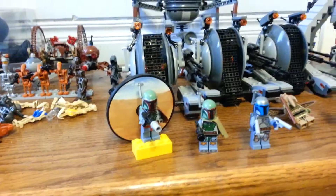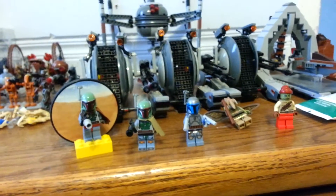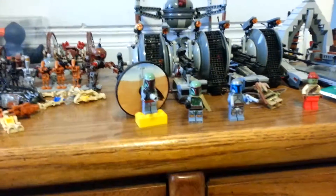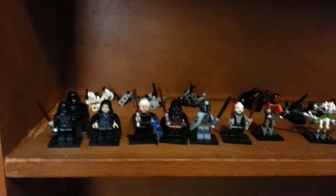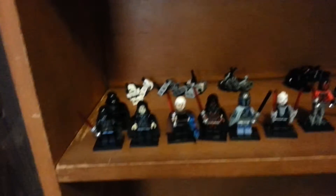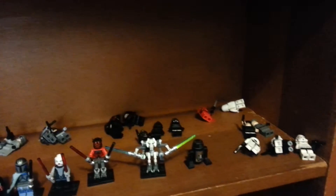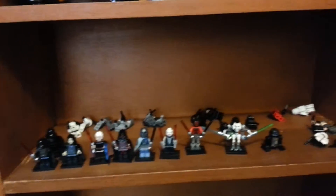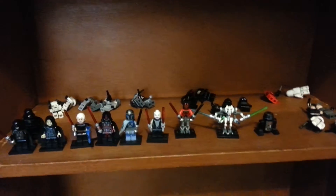Right next to the droids I have the bounty hunters — I'm not going to cheat by using magnets and keychains, but I put that there just to show I have it. Then I have some Separatists, which might include bounty hunter pirates and other bad guys like Pong Krell. Let's look at the Sith: I have a lot of single ones and one Darth Vader. With the Sith section I can also keep my Imperial guys, though this might change as I keep collecting and need to reorganize.